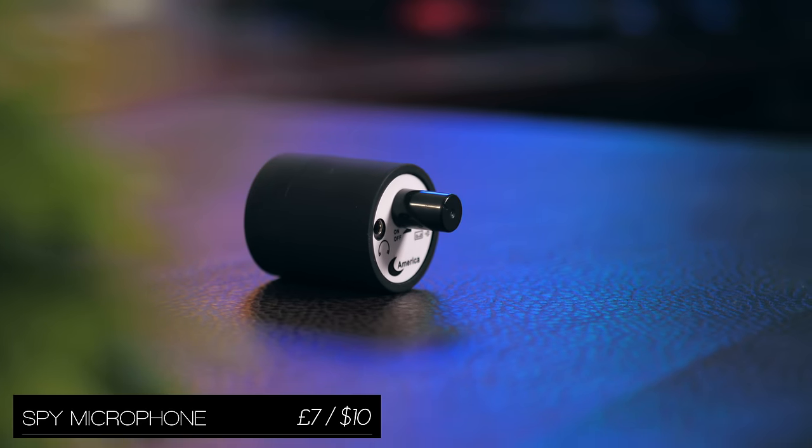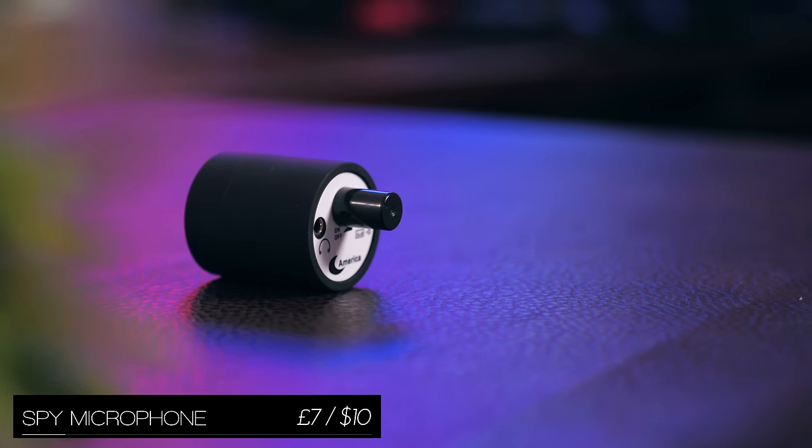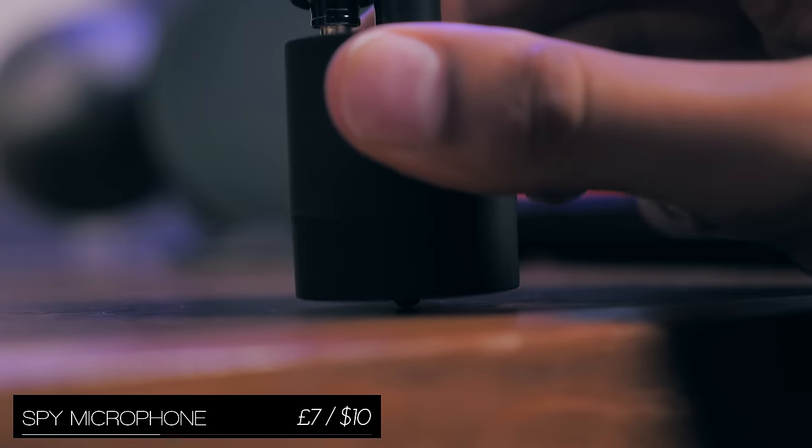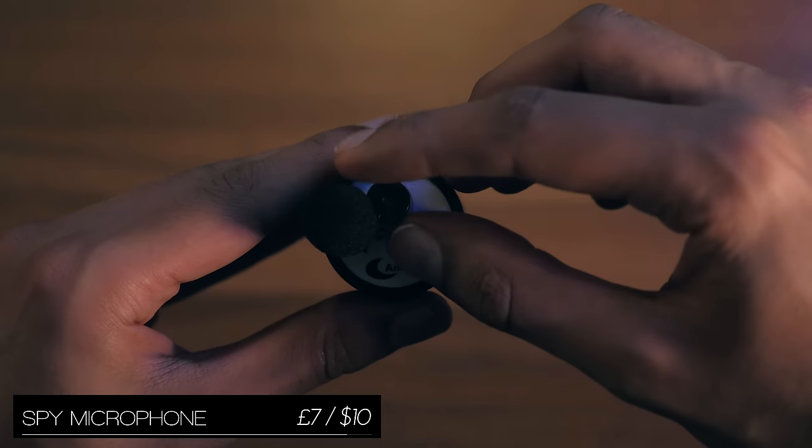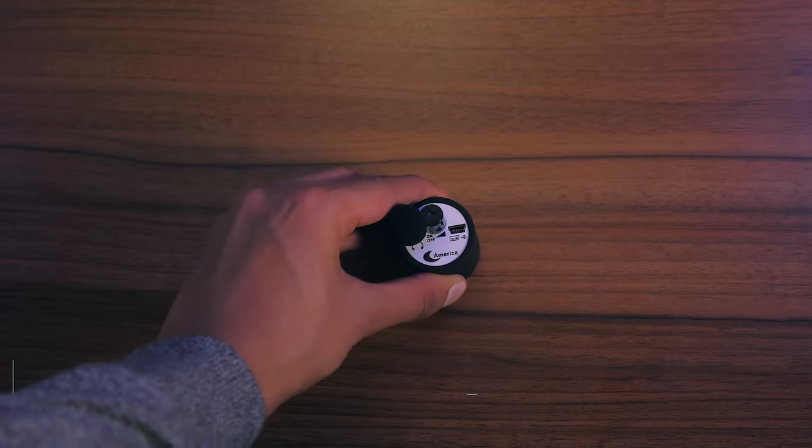Not really a smartphone gadget, but at the same time this is one of the coolest things on the list. You press it against a wall and plug in whatever microphone or earphones you want to, and you can hear what's happening on the other side.